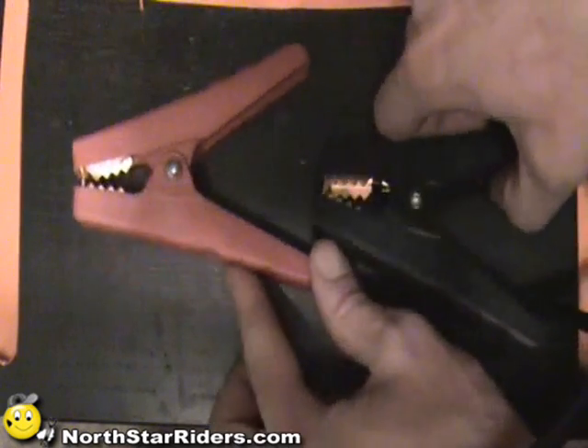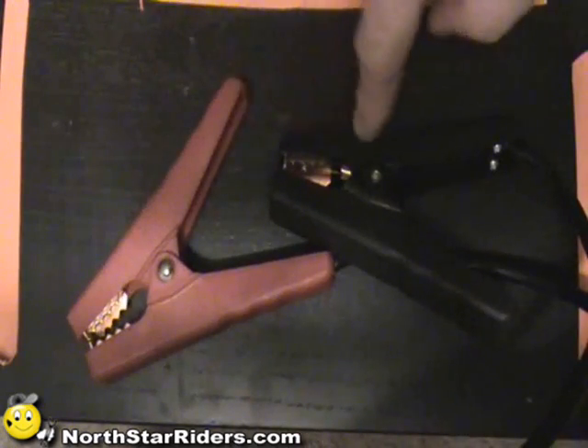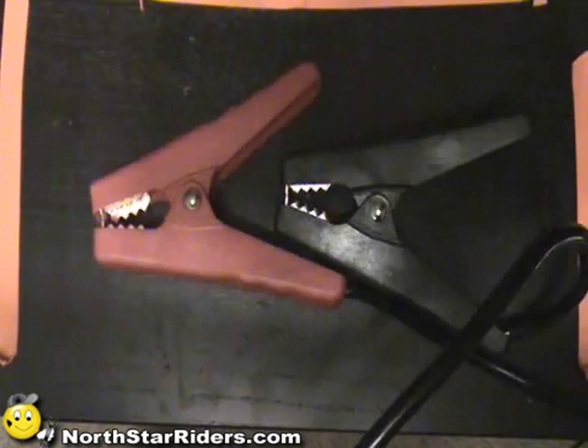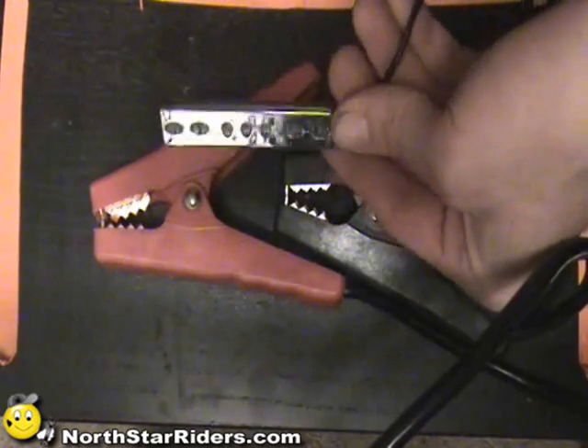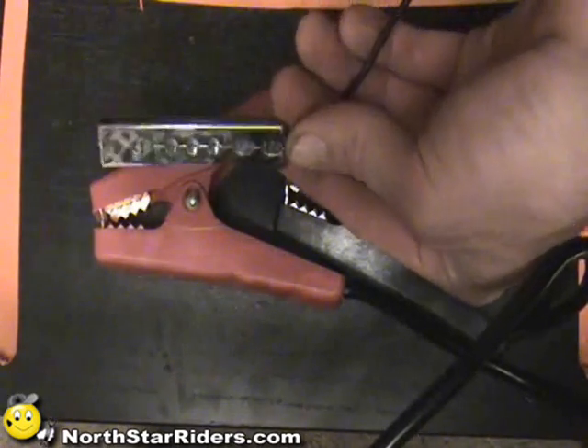I'm going to show you a few different lights - a positive lead and one negative lead. I'm going to show you a few different types of LEDs. This one right here, this is basically what they call a pod.